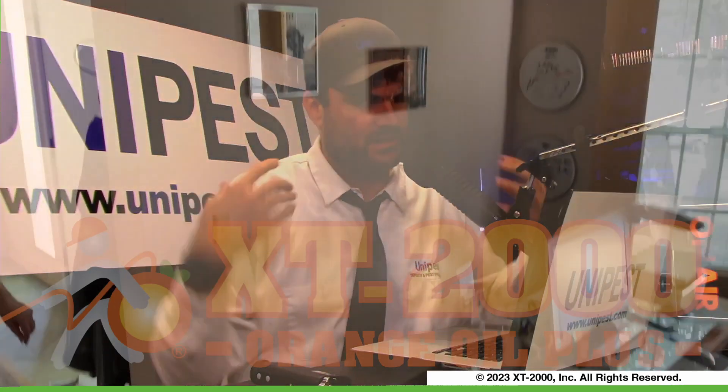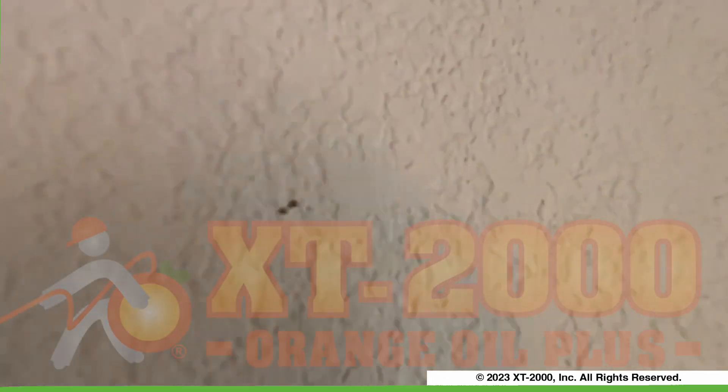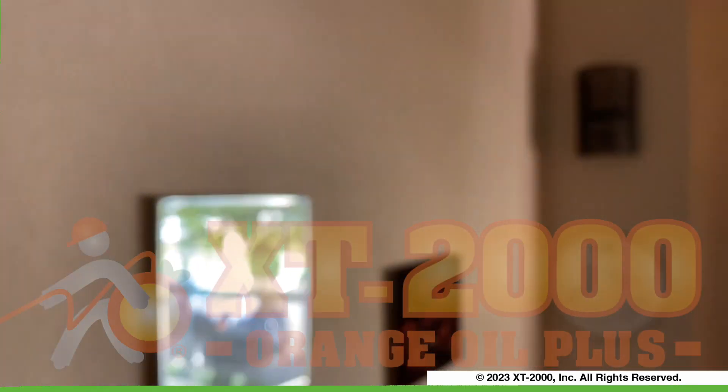All of us have been in the following situation. A customer calls up and there's termites coming out of a kickout hole or a small pinhole in the drywall. That's where the termites are coming from. And you show up and you know it's drywood termites, but you don't know the extent of the infestation behind the drywall or the stucco because that little kickout hole is just the tip of the iceberg.